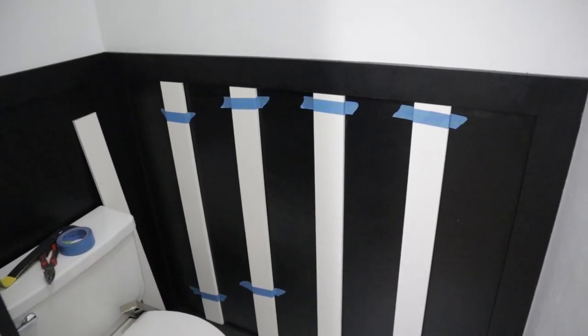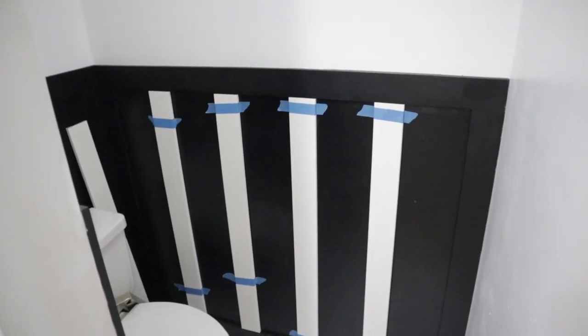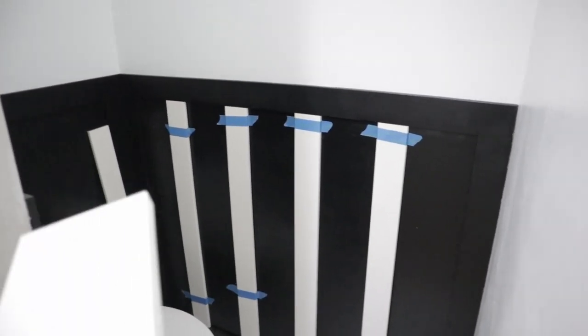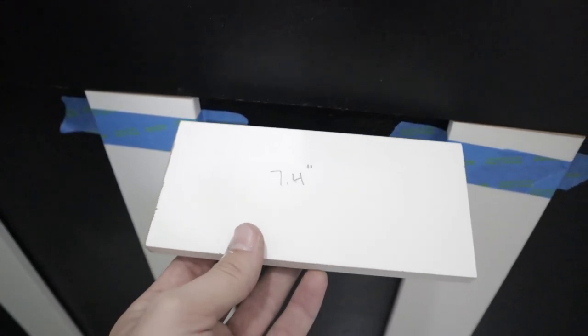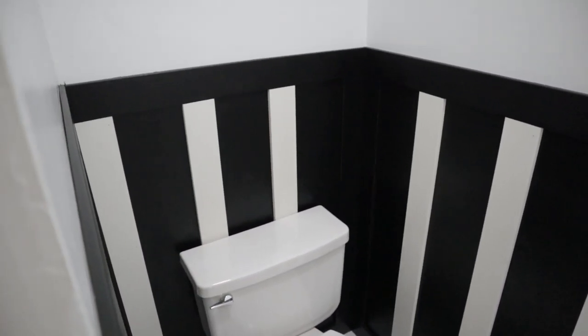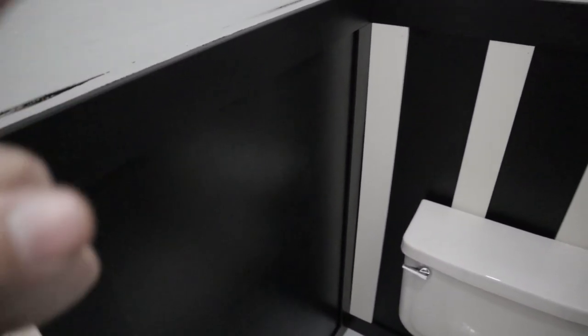We did some math — luckily Hannah did the math because I am not the math person. We found out what would be equal spacings between each of these boards. We have 7.4 inches, so I just cut this and put up the boards accordingly. And thanks to movie magic, the boards are up. Some of them still have to be painted, but that is the next step. Unfortunately, we did not plan our materials quite that well, so I do need to go to Lowe's for another run to get one more board.